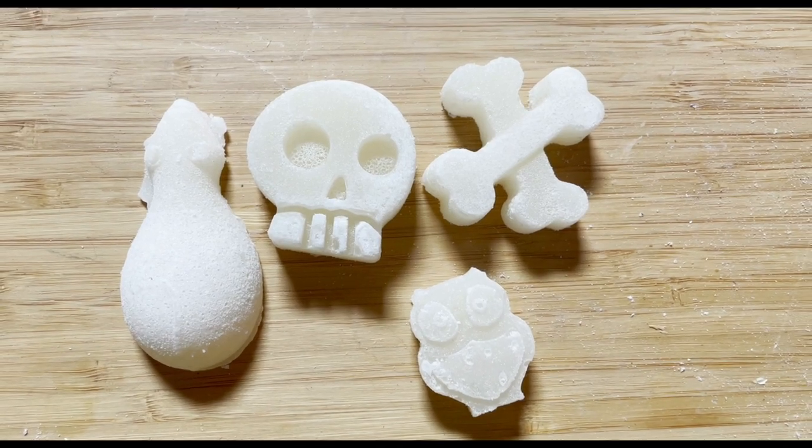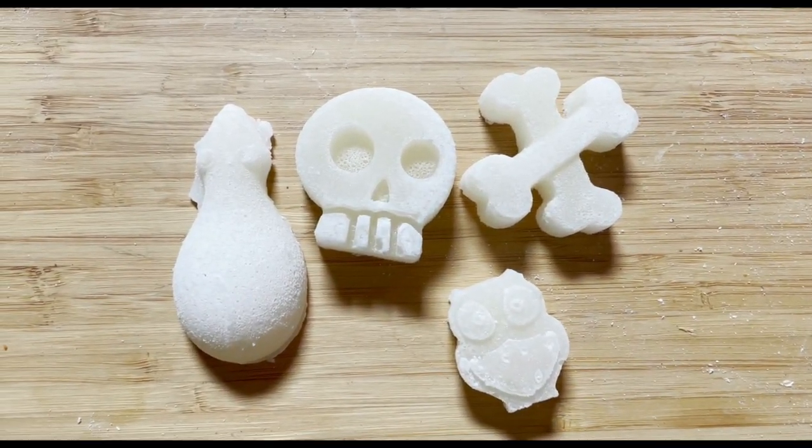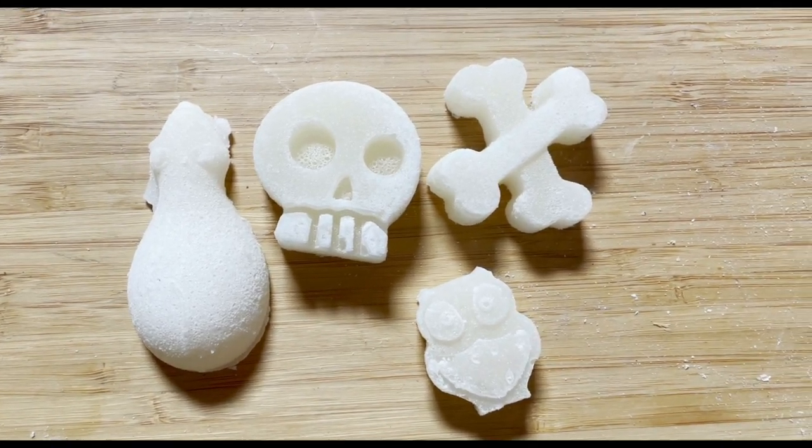My little molds totally turned out. I have a rat, a skull, crossbones, and an owl. Because Halloween, I guess.